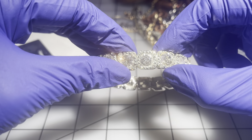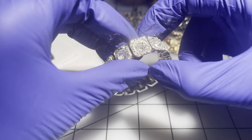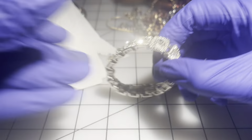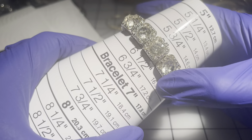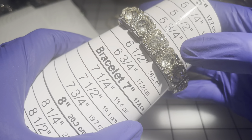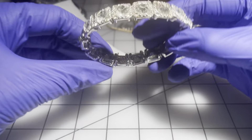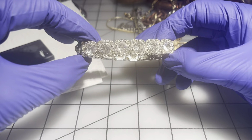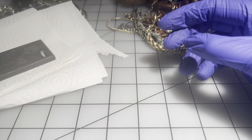Next we have a stretchy bracelet — the stretch is still really tight. It's very sparkly and gorgeous, and it is a size six. If anybody wants this sparkly stretchy bracelet, that will be $5.